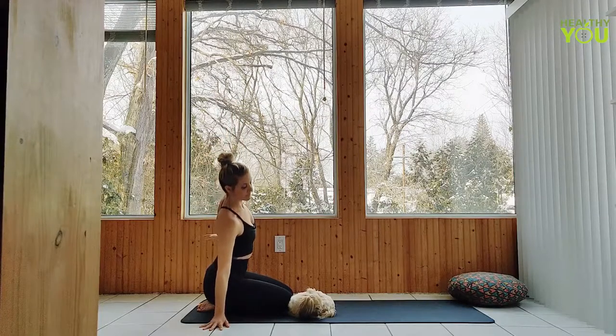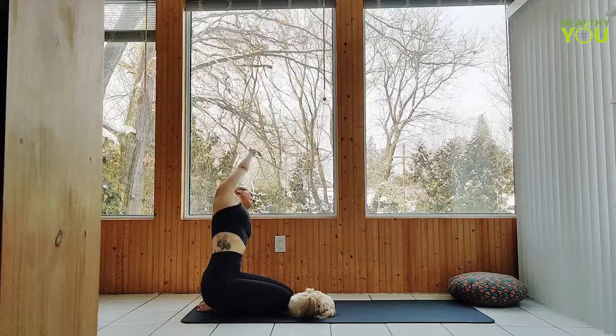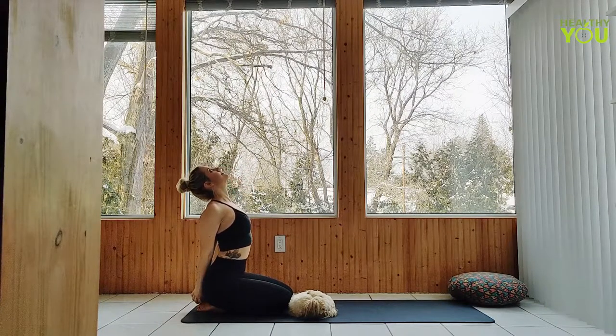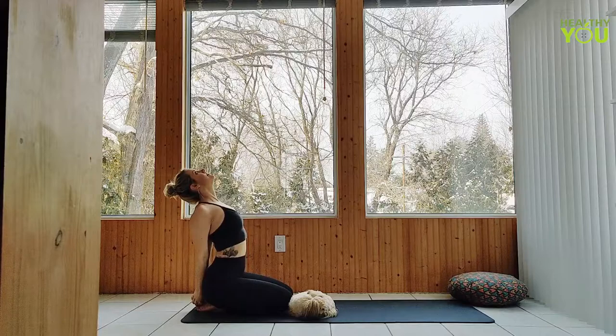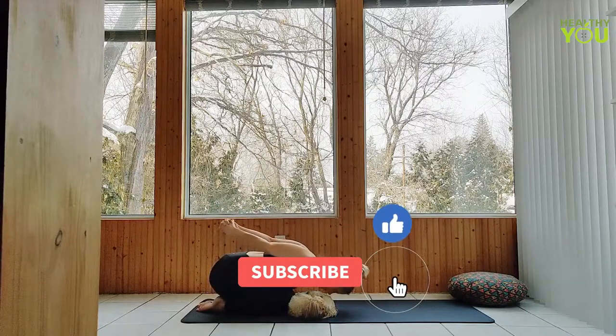Over to the left and back up. Clasp your hands behind your back, ground your hands down, small back bend as you lift the chest and gaze up. Folding forward, keeping your hands clasped, raising your arms up high.